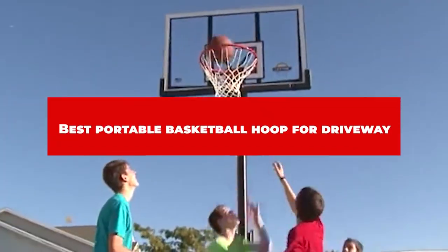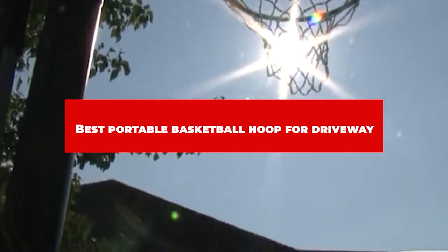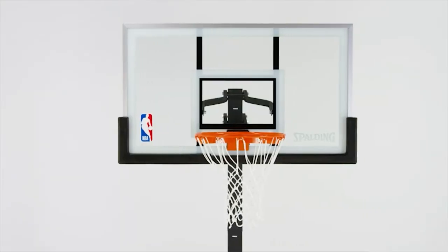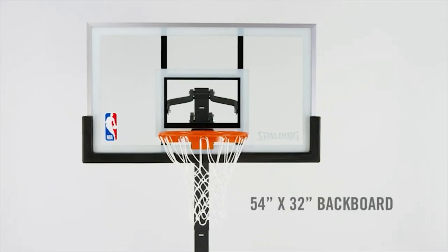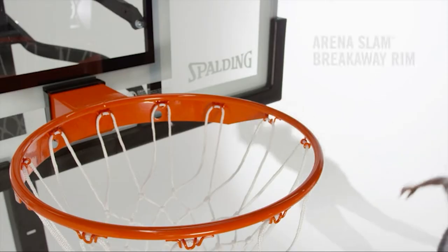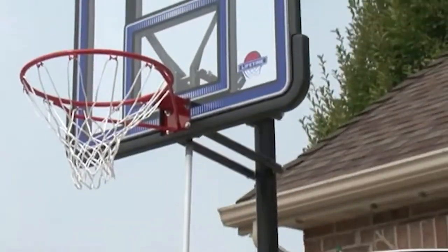If you're looking for the best portable basketball hoop for driveway, here's a list you must see. We made this list based on our personal preference and sorted it based on their features, prices, quality, durability, and reputation of the manufacturers and customer feedback. We've also included options for every type of customer. So let's get started.